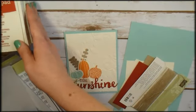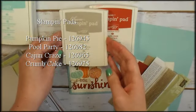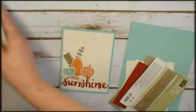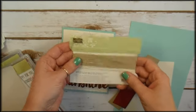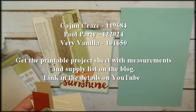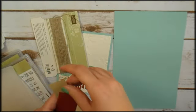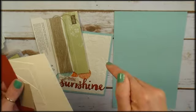My stampin' pads for this project are Cajun Craze, Chrome Cake, Pool Party, and Pumpkin Pie. For consumable materials, you're going to need some linen thread. I've got Pool Party cardstock here — it's eight and a half by five and a half and scored at four and a quarter. All the measurements can be found at KitchentableStamper.com. There's a printable project sheet and I will link it below the video.